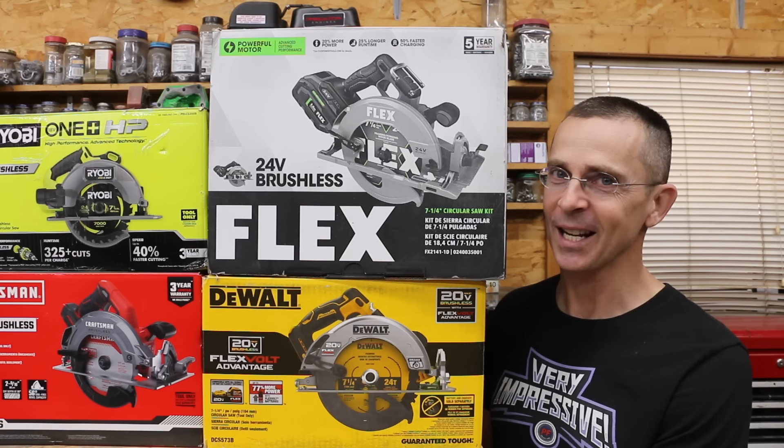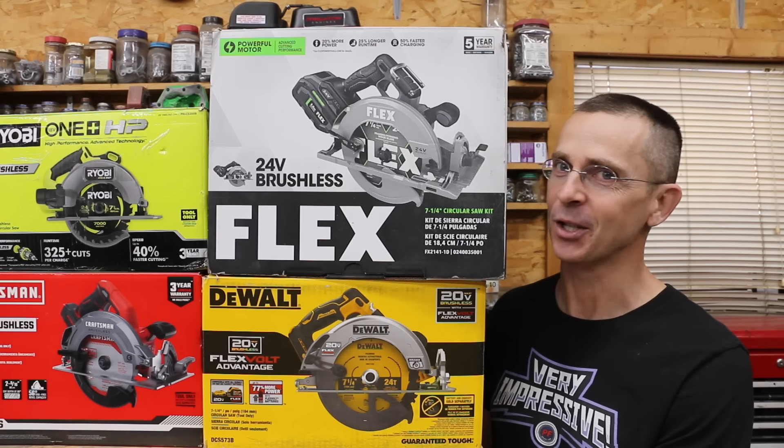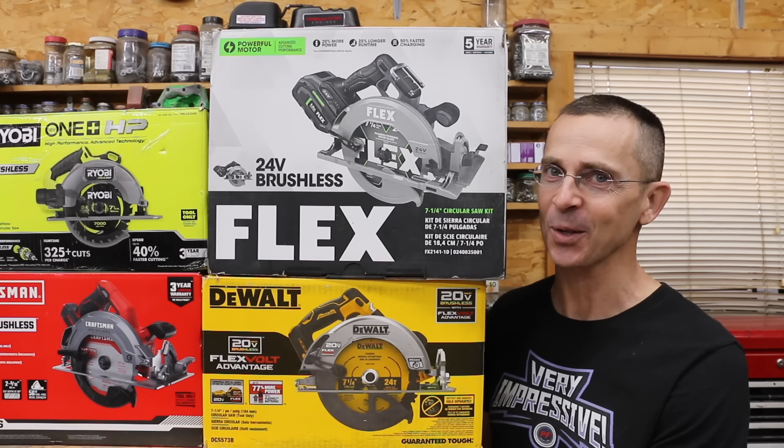When it comes to cordless circular saws, fortunately there's a lot of options out there. The question is, is that $70 saw just as good as the one that costs $300? Well, let's find out.